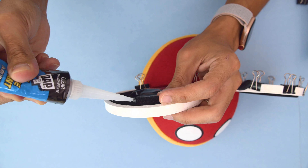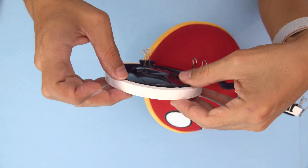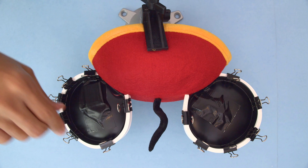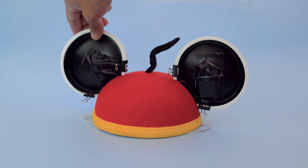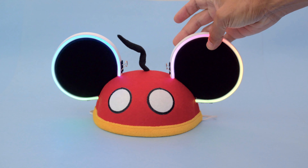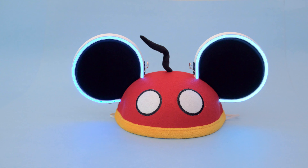You'll need to apply some silicone glue along the edge of the ear cups to bond the strips. We used binder clips to tack the strips down while the glue sets. You'll want to let the glue cure for a few hours before wearing them out. And there you have it — that's how you can make your own set of NeoPixel Mickey ears!